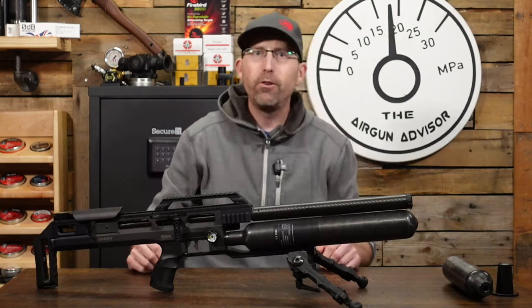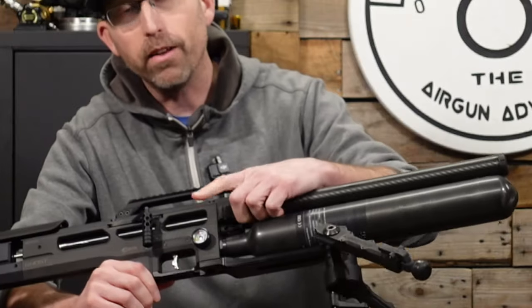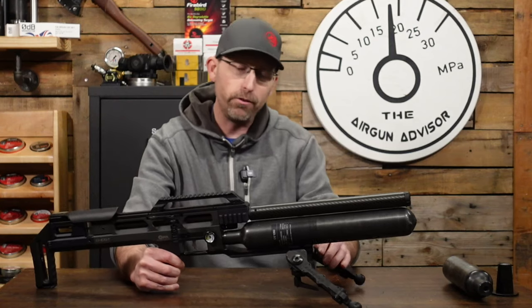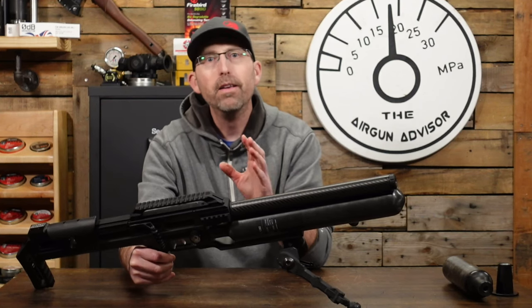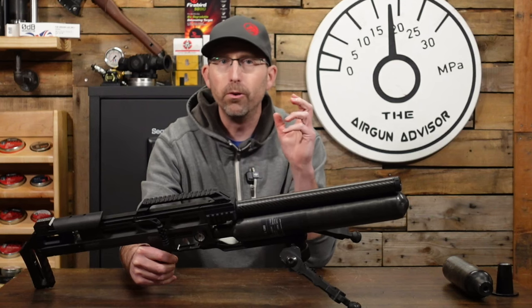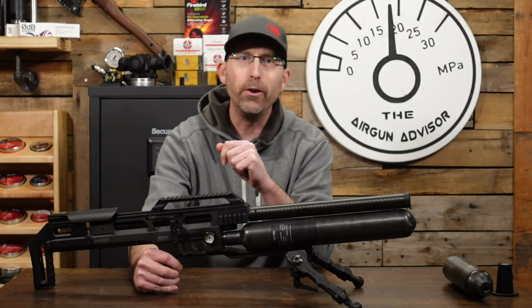Upgrade number two is kind of a tuning preference type of thing. We have these gauges on air guns — they're not digital, they're a mechanical spring gauge. They're accurate, don't get me wrong, but they're not as accurate as you might like, especially if you have to disassemble or want to make sure things are going correctly. A nice digital gauge is going to do wonders for you.